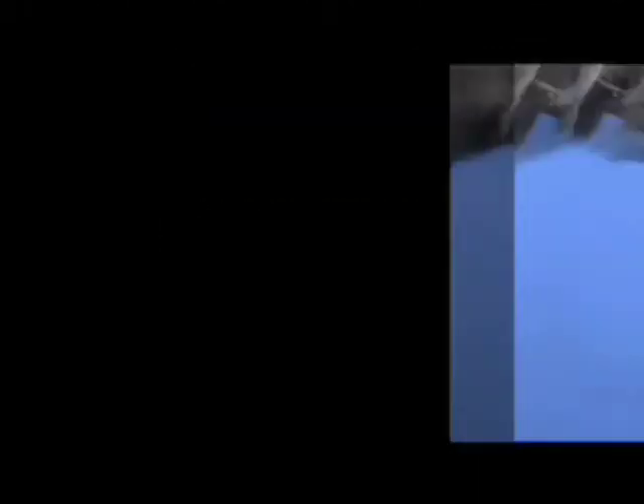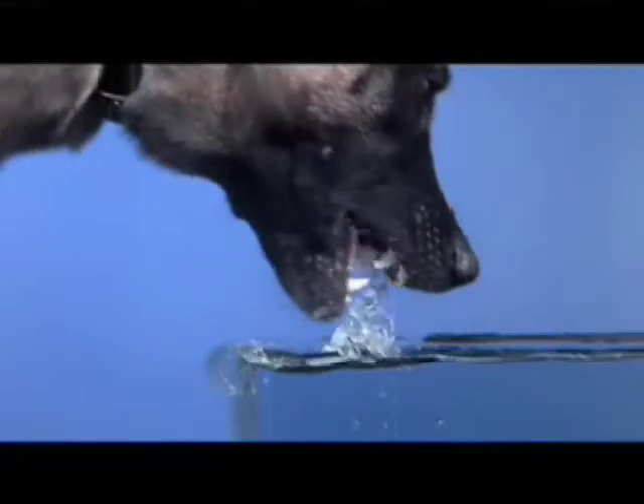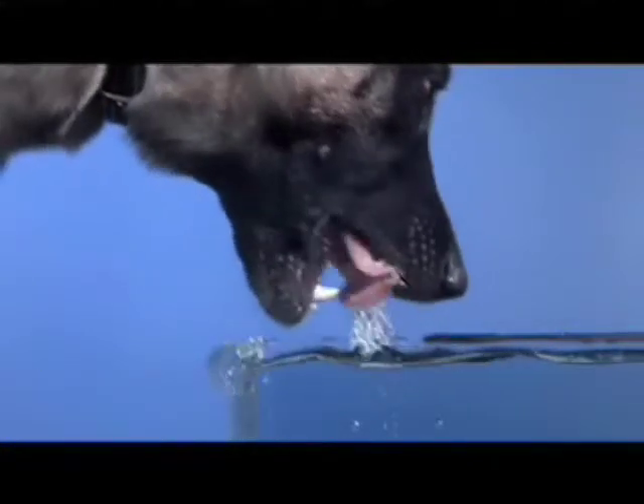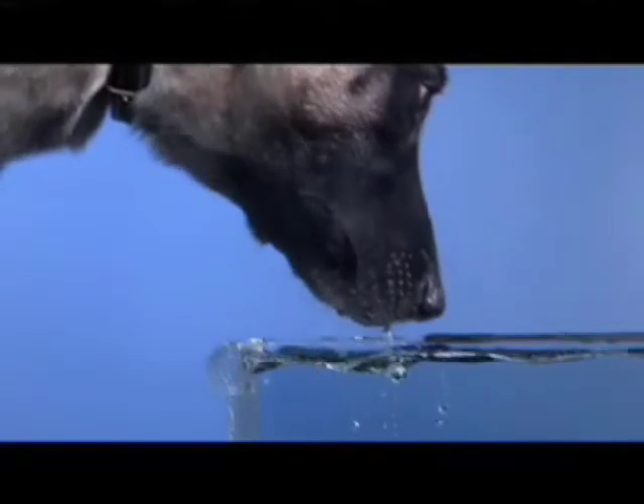We want to see how your dog uses its tongue to drink. It seems like she's creating a bowl underneath. At the shop, we see dogs drink a million times a day, and I would have never been able to catch that without the slow motion camera.